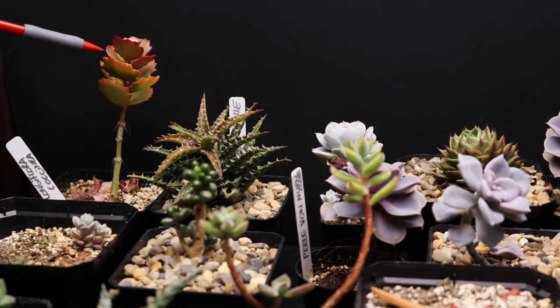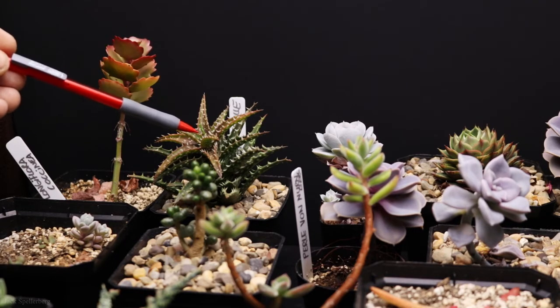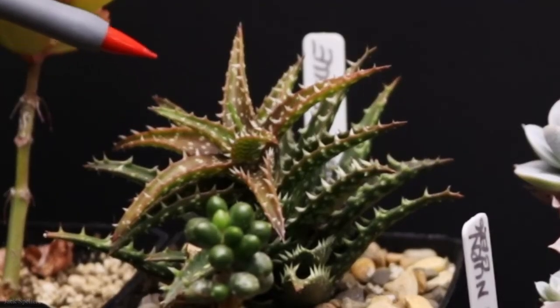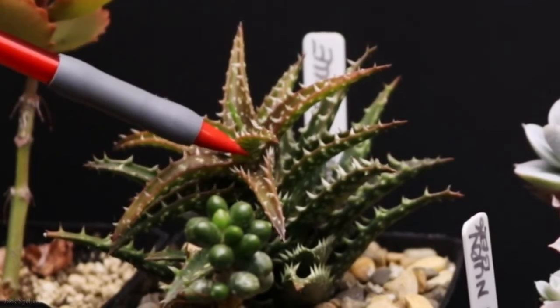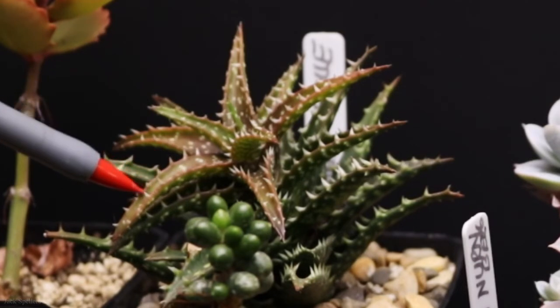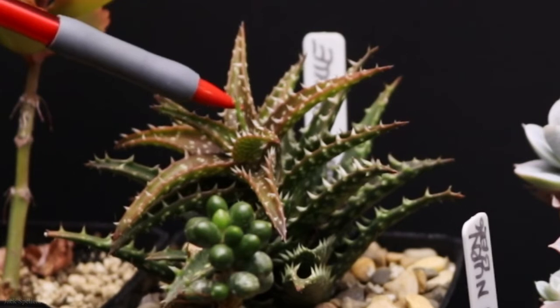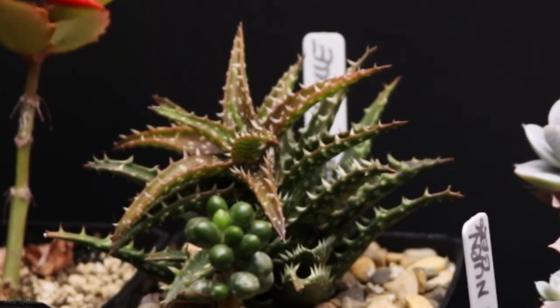Next to that is an aloe — this is a mini bell — and it's doing really well, kind of stacking up on top of each other as it grows. Some of the very outside ridges are turning a pinkish-red, with new growth in the center. Doing really well.